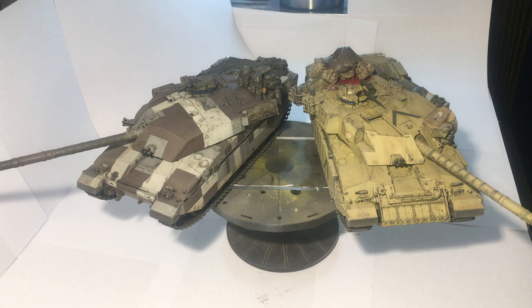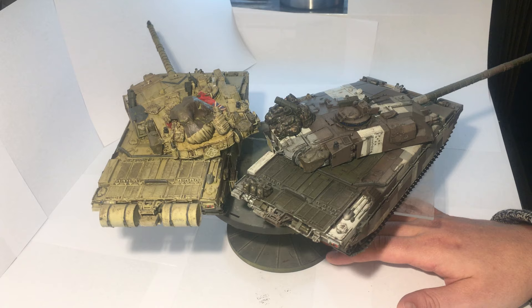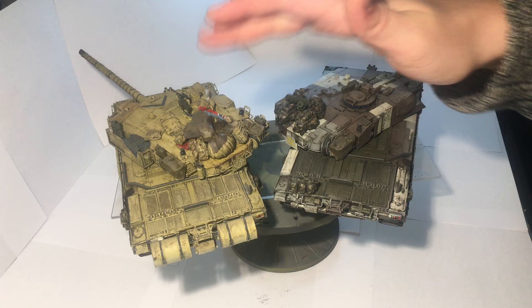Not much aftermarket stuff was used — only the stowage and some aftermarket decals for the desertised one. I just wanted something different, basically. I'm pretty happy with how they turned out, I hope you like them.